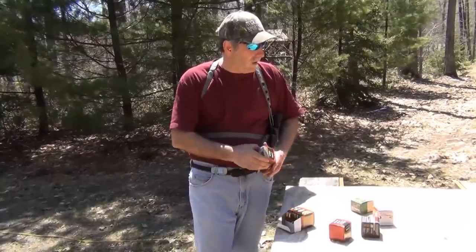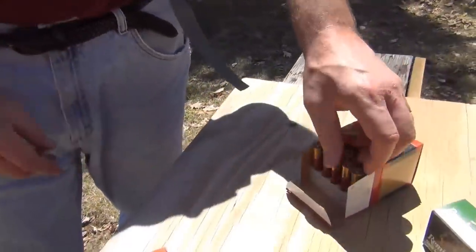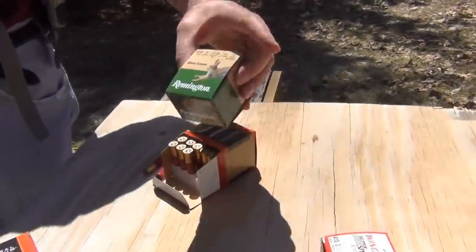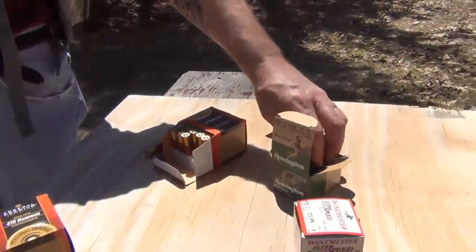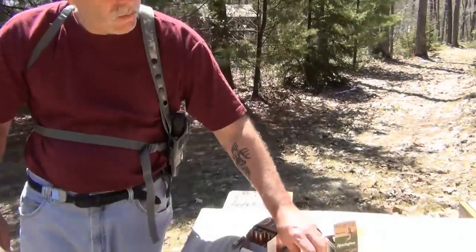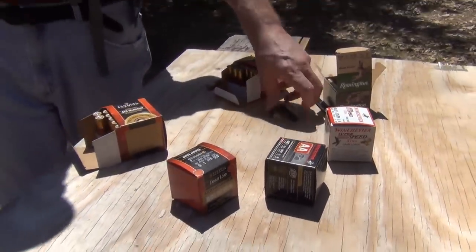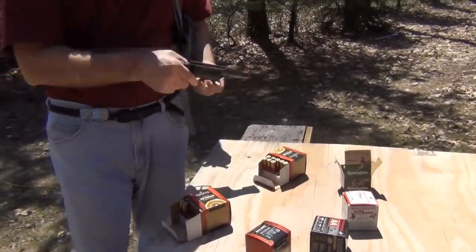We'll start out with the fours. Here's your 410 shot shell full of number four shot — put a couple of these in. I have the number five game load as well. Depending on the size of the snake, if you're going through some skin, you're going to want a game load. You'll probably want to stay away from the eight or nine shot unless it's pretty small. Probably want to do a five or six type shot. So let's load it up — start with the fours, then go with the fives.